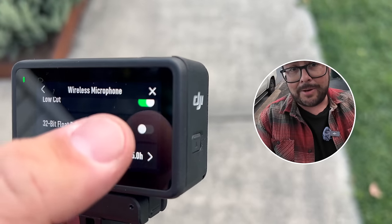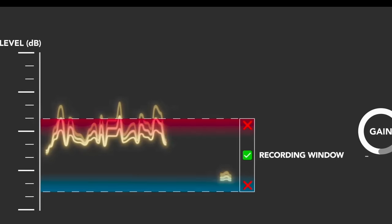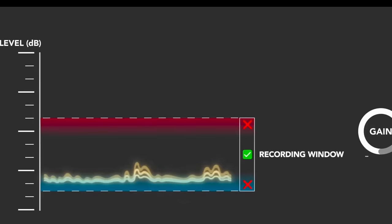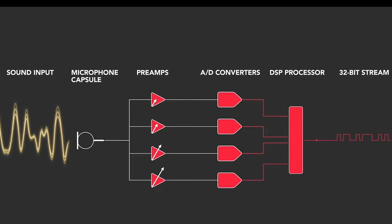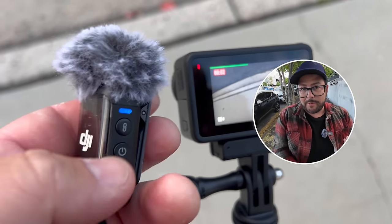With this mic, it opens up all those doors — you can get 32-bit float recording with internal recording on the mic. So if you have a really loud sound, like recording a concert, or a really quiet sound, you can actually edit and balance it out. You can also press the link button to start and stop recording, just like a remote control.